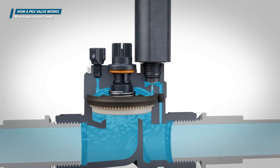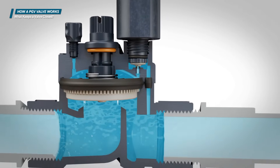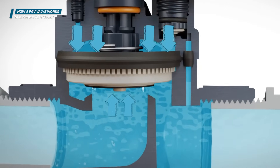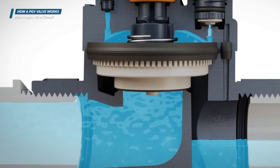When a valve is full of pressurized water, the pressure is equal above and below the diaphragm. Since the surface area on top of the diaphragm is larger than on the bottom, more force is applied on top to keep the valve closed.